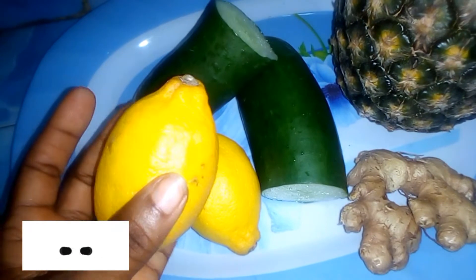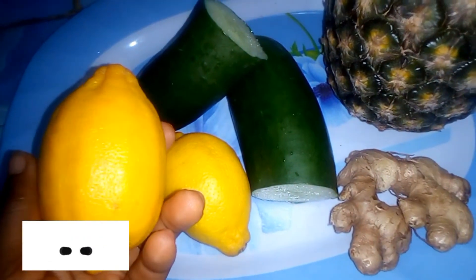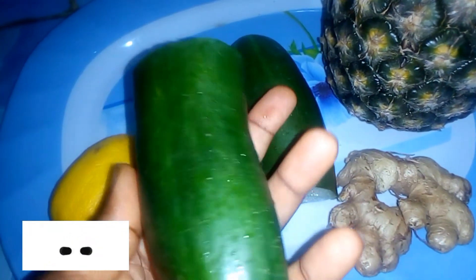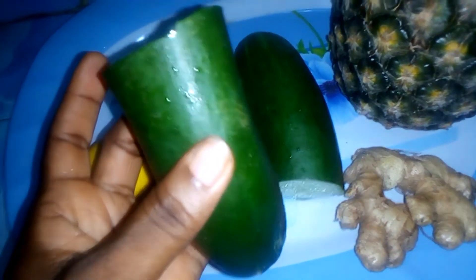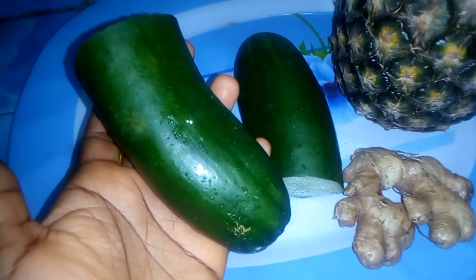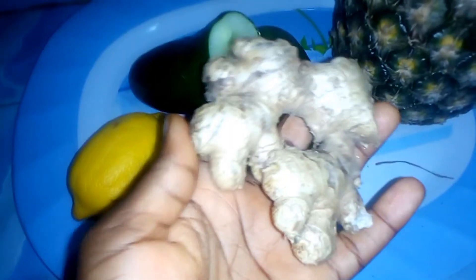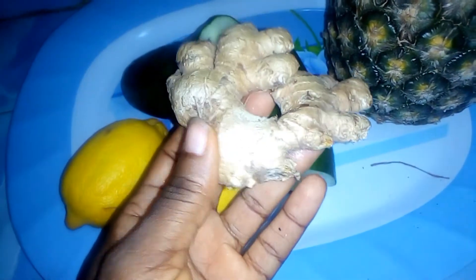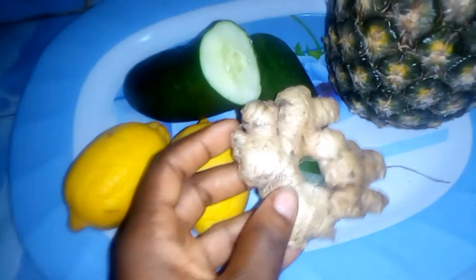So if you want to know how I made this, stay tuned. Lemon helps in promoting weight loss and it's also low in calories, that's why it's very good. We also have cucumber — we know cucumber is great for weight loss, it burns belly fat.